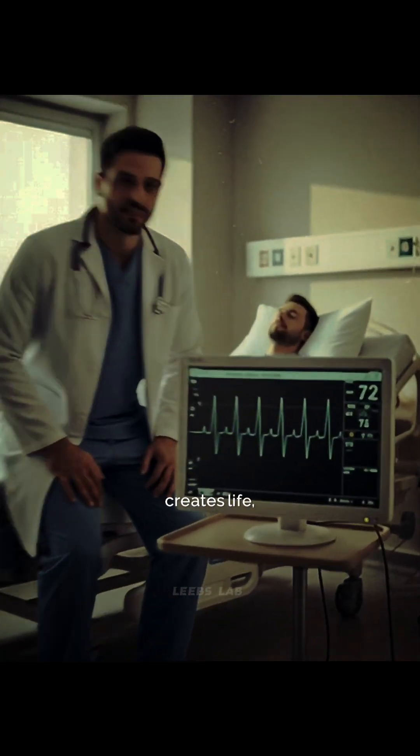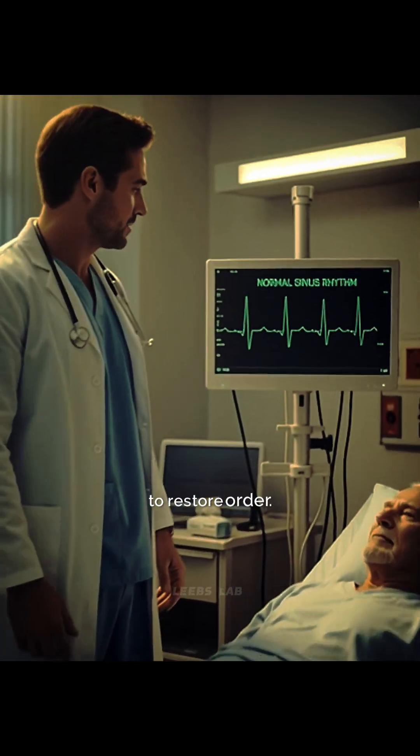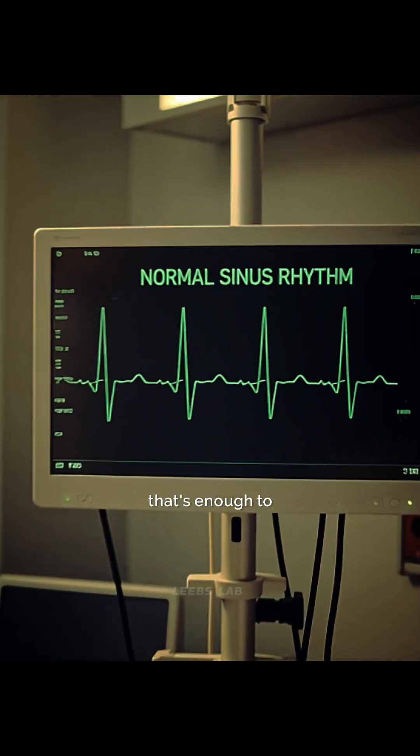Not because electricity creates life, but because it gives the heart one final chance to restore order. And sometimes, that's enough to save a life.